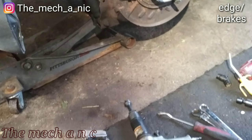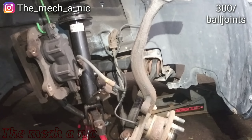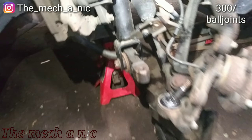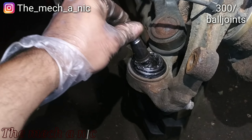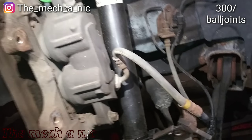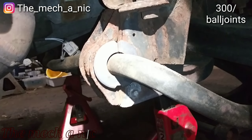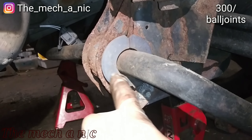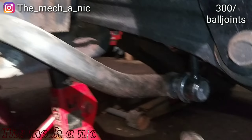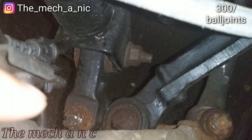We have a Chrysler 300 — doing both front lower ball joints. Looks like somebody's been in here: it's got a new upper control arm, new strut assembly, new stabilizer links. What's weird is they didn't change the most common part to go bad — the stabilizer bar bushings — so those are worn out. They changed the links but not the bushings. In order to remove the ball joint you have to remove this arm right here because you can't get your receiving cup on the actual ball joint with the arm in the way.